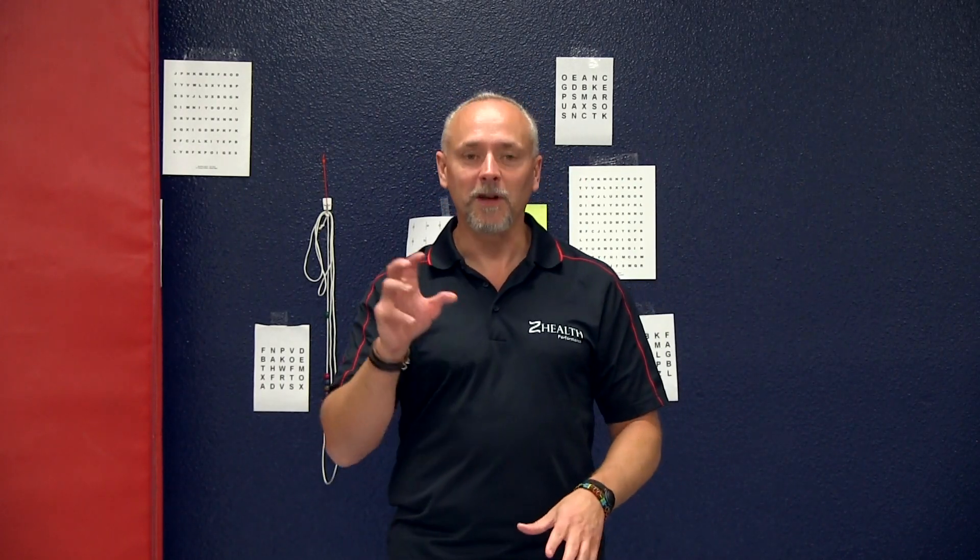Today we're going to switch focus because I've talked a lot about mobility. Now I want to talk about strength, because strength is really the output event, if you want to think of it that way, for the nervous system.